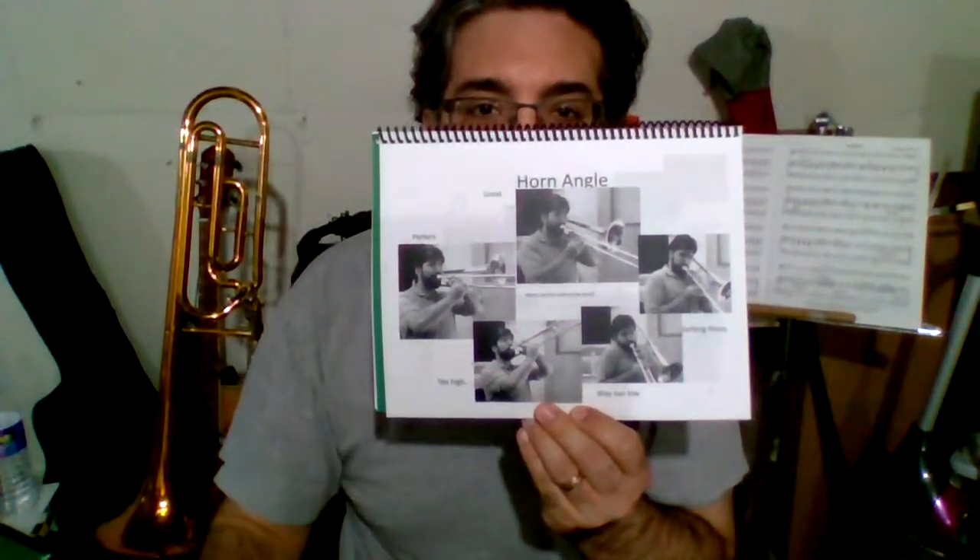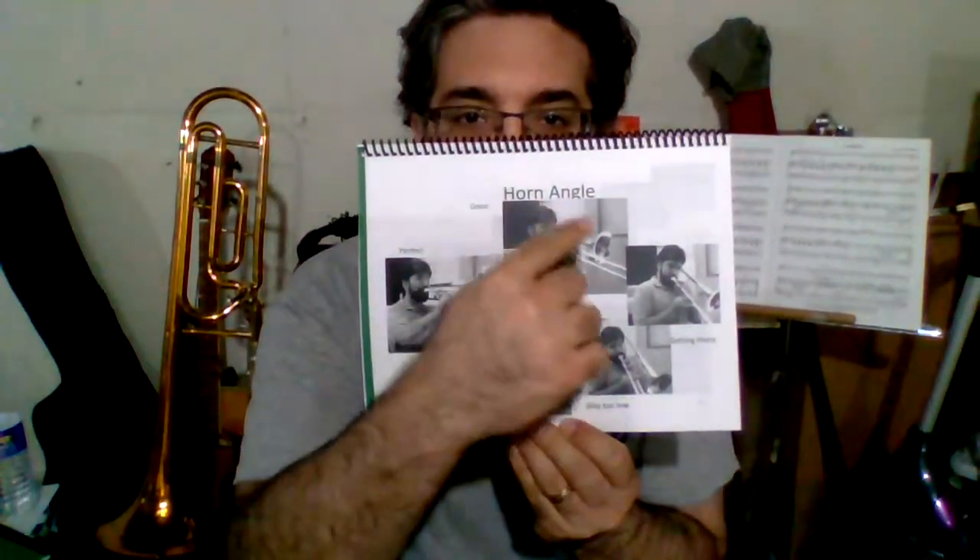Greetings, this is the Instrument Sidekick video for the trombone, page 13, horn angle.